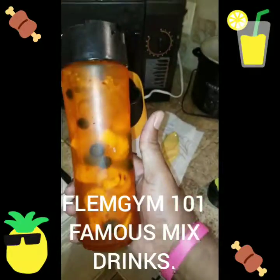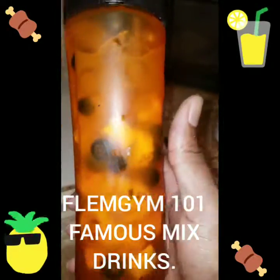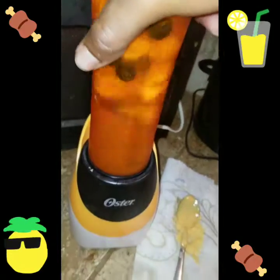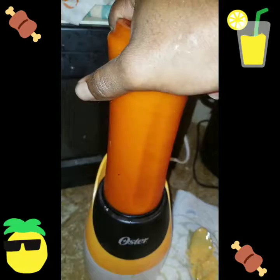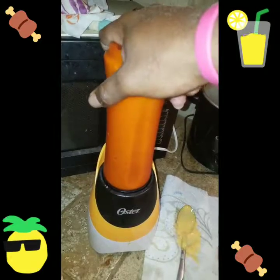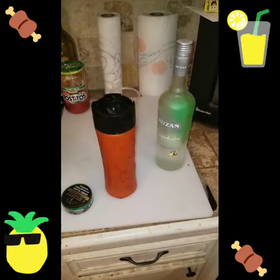They want my famous daiquiri — Flim Jump 101, famous mixed drink. All right, let's see what we got. Let me sit that down real quick and show y'all what I'm talking about.